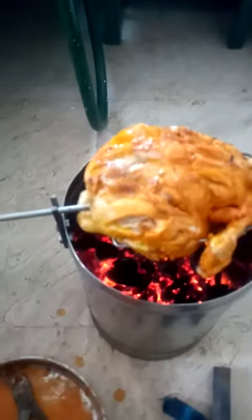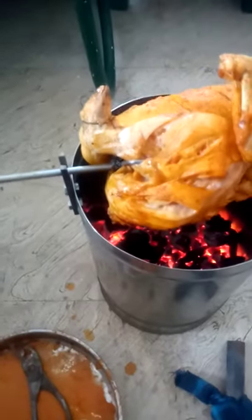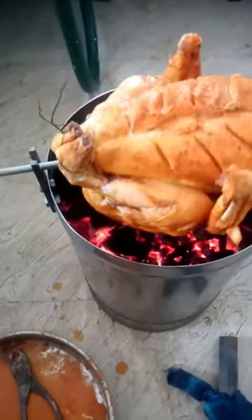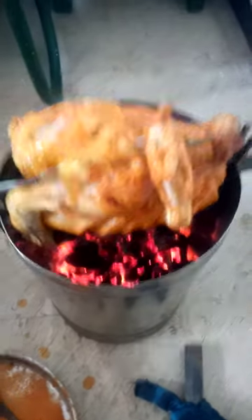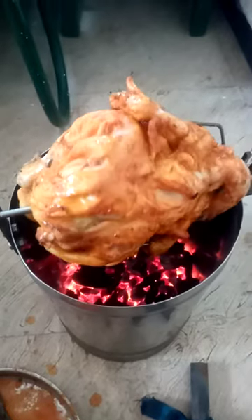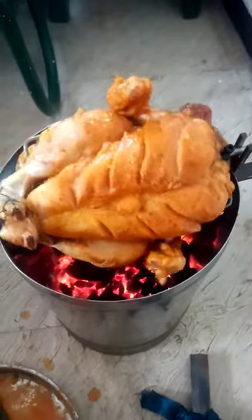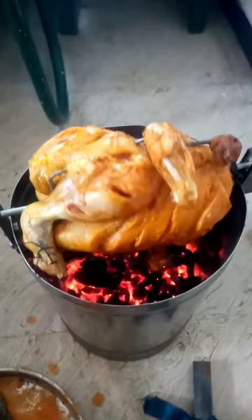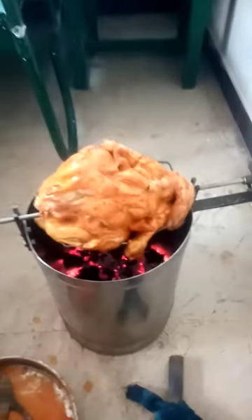If you use this for a grill, it is a grill chicken. If you have a grill chicken in the kitchen, if you have a chicken, you can see the smoke in the middle of the day.